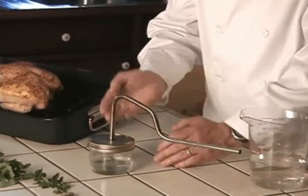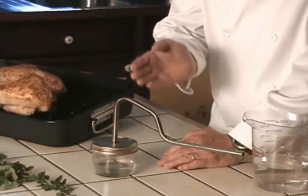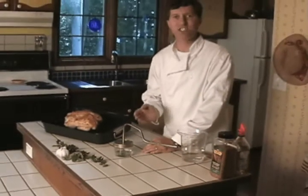Now as more water is boiled and steam is produced, this trapped steam becomes superheated — 350 degrees, so hot it will cook your chicken from the inside out.